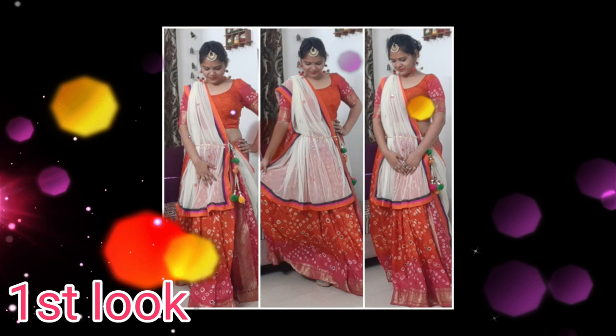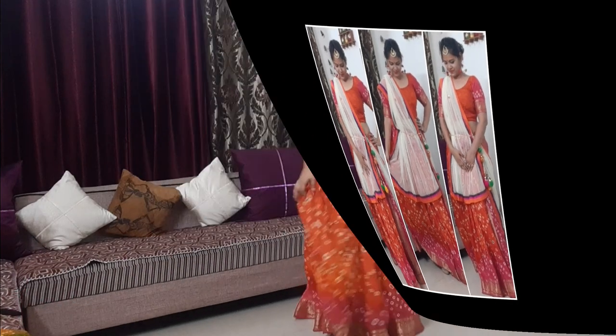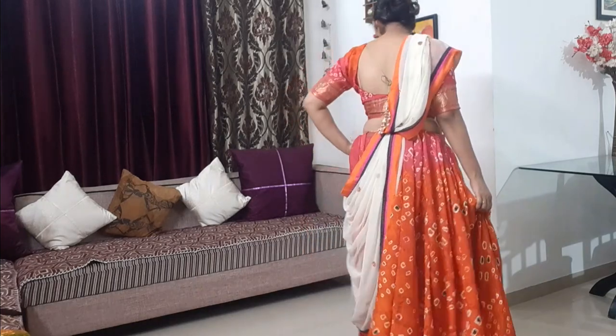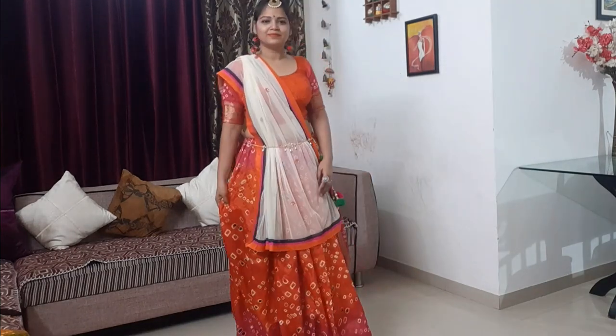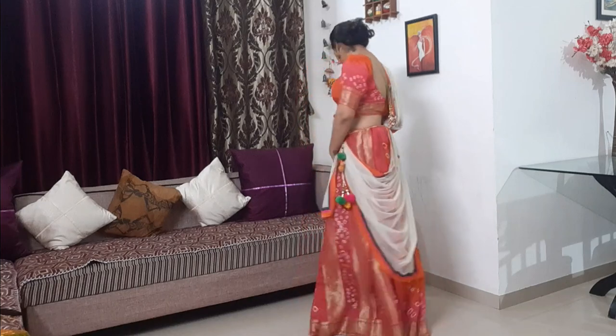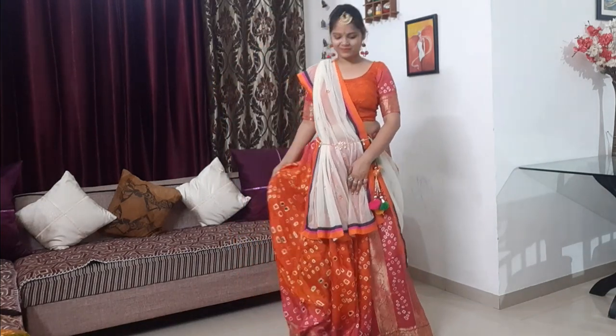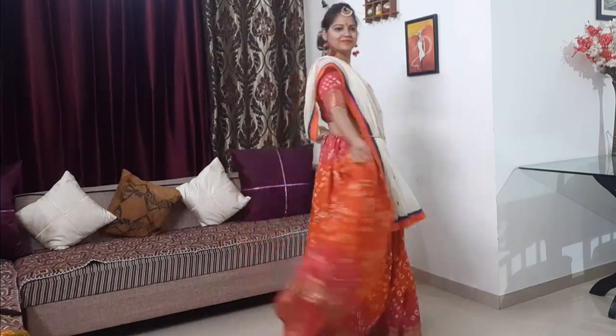This is my first outfit, friends — Banhi Style Chaniya Choli. I have a pair of matching blouse and off-white dress with pink booties and border lace. It is perfectly matched with each other and very easy to wear. You can also wear it as a skirt — ready to wear for Garba night. Try it!